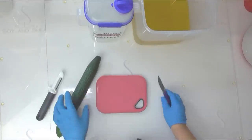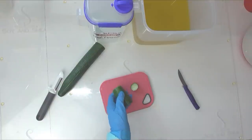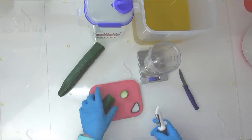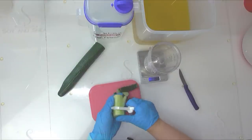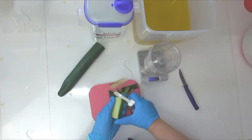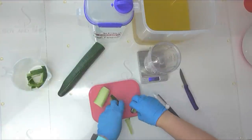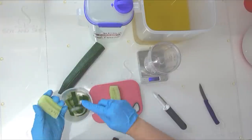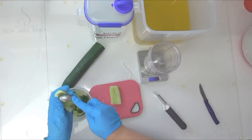Before I jump into mixing my oil and my lye solution, I need to prepare some cucumber for this soap. I've done this a few times on other videos. I am going to peel my cucumber because I really don't want the green skin to interact in the soap — it can sometimes turn the soap into a brown colour. I also want to get rid of the seeds, so I'll cut it down the middle and scrape out that seed bit.